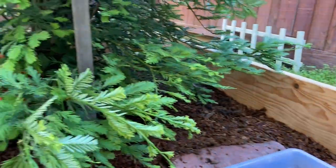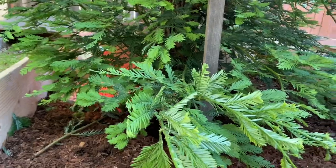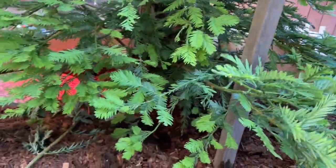I just got done building their enclosure — basically it's a 5-foot by 10-foot enclosure. I included the redwood tree inside, so I built around the redwood tree.